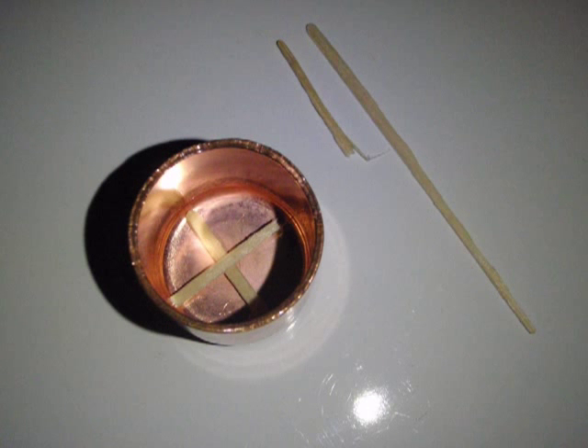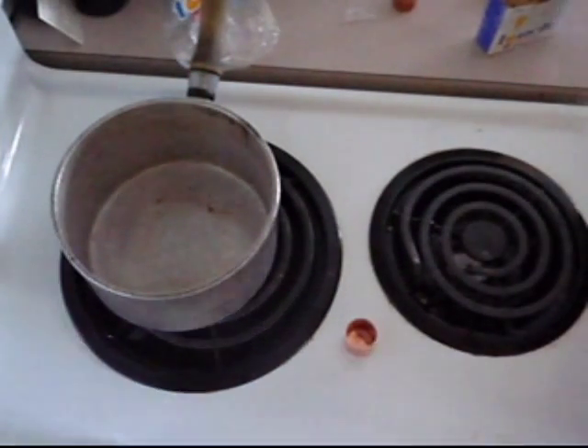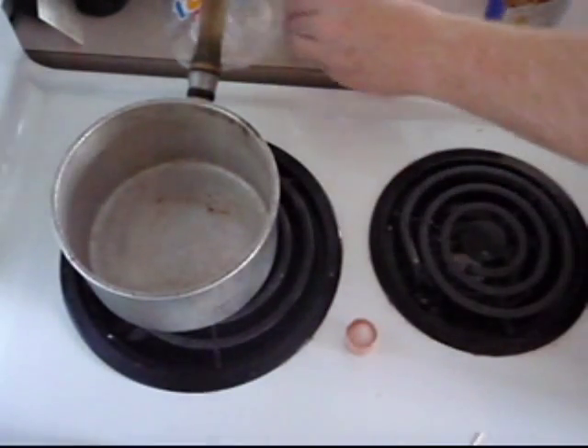Breaking a toothpick into thirds, make an X in the bottom of the pipe cap. Pour the mixed substrate into the pipe cap on top of the toothpicks.